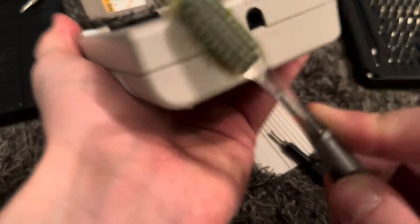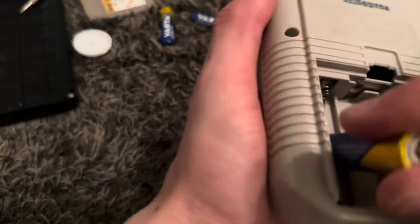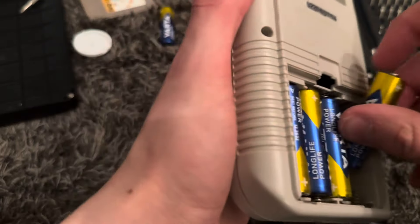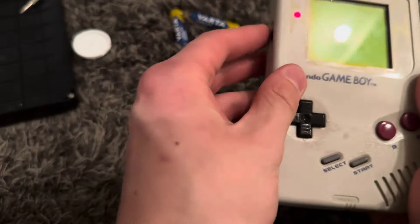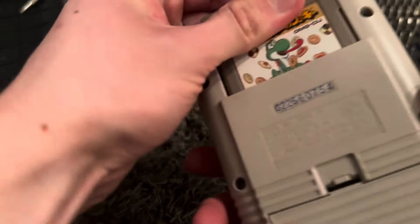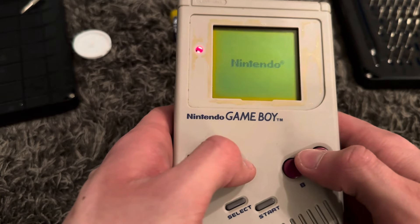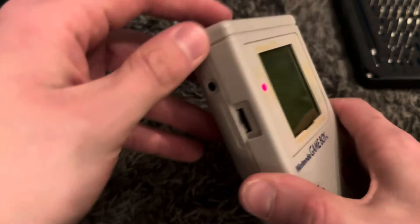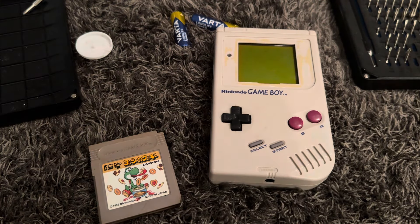I'm guessing the contrast wheel is going to work as it should now. Contrast wheel works as it should, volume wheel works as it should. Game not detected - yeah, the game is dirty. That's what happens with these old Game Boys. I'll just get a cloth for the screen and a screen lens that I'll hopefully be able to find.